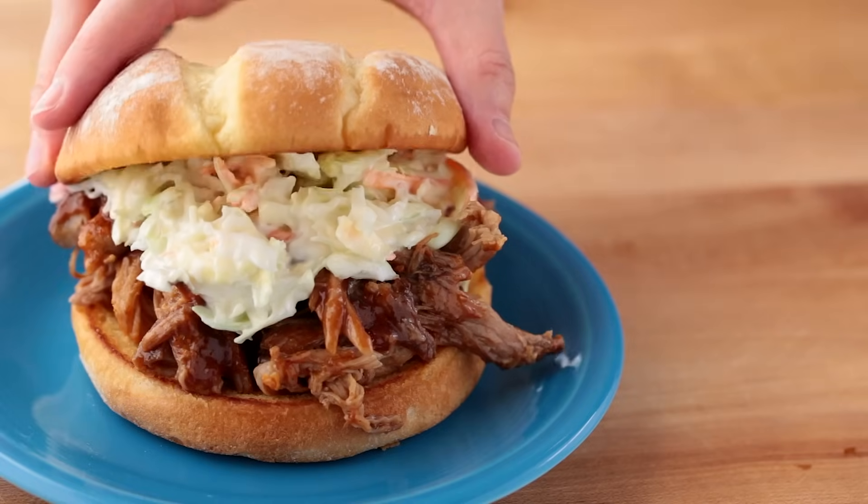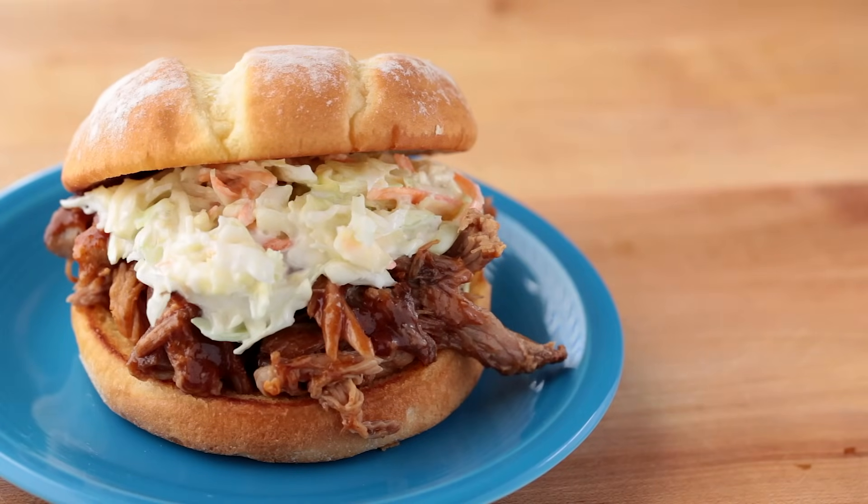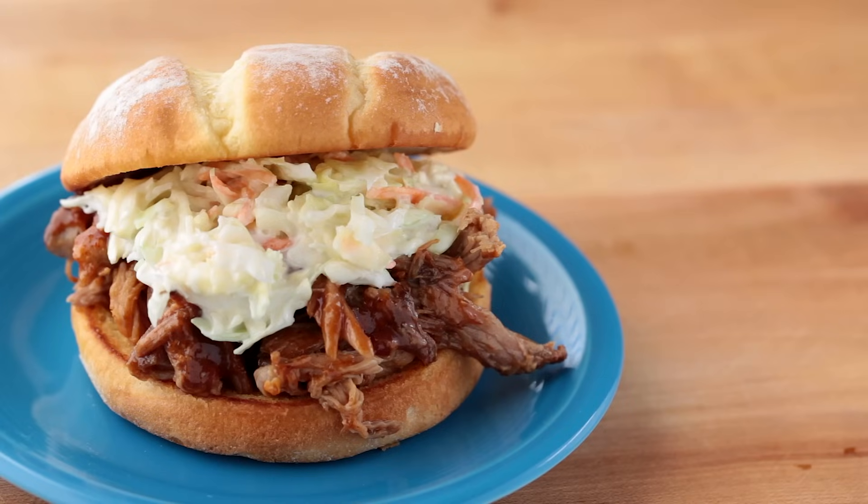If you guys like this recipe, give me a thumbs up below. If you have a future recipe suggestion, let me know in a comment below — I would love to hear from you guys. Bye!